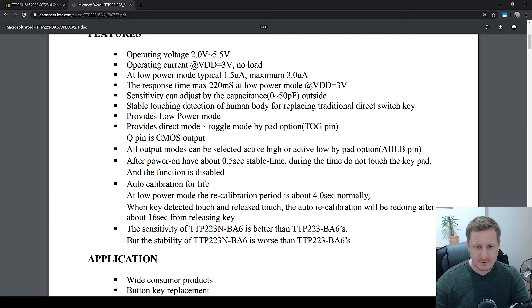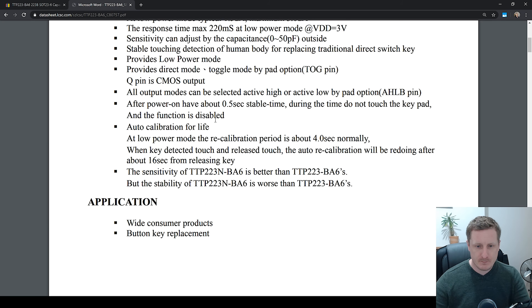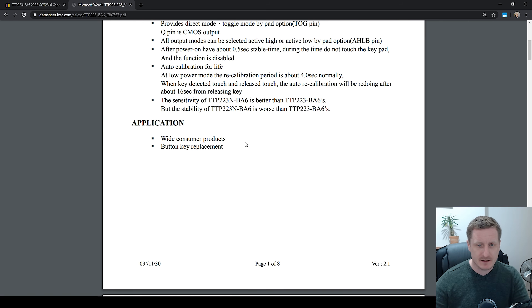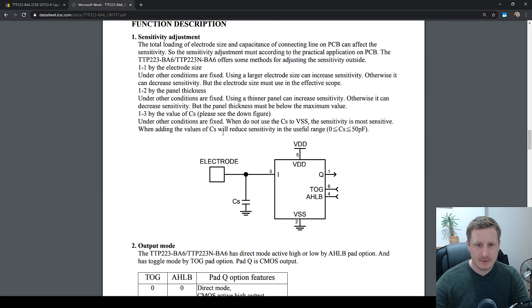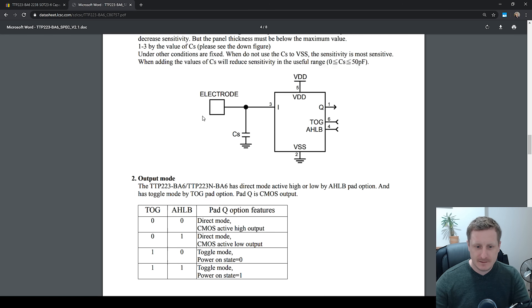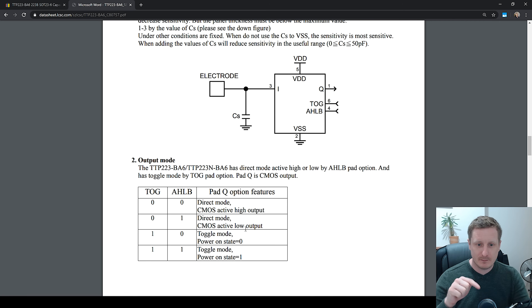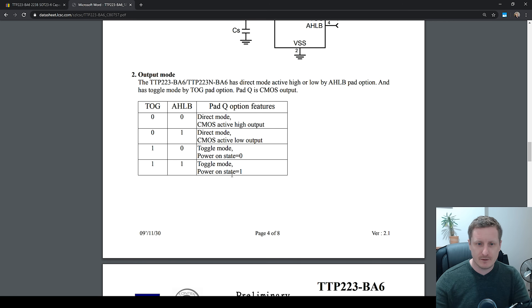It provides direct mode and toggle mode by pad option. The Q pin is the CMOS output. Auto calibration for life — at low power mode, the recalibration period is four seconds normally. There's our pinout. I haven't seen a way to figure out what pin one is yet. Direct mode and toggle mode: I'm going to assume that direct mode is when you press the electrode it turns on, then when you release it turns off, and toggle mode will be press to turn on, press to turn off. It looks like we can also change active high or active low — that's interesting. So if we want to control a MOSFET, then that's important.